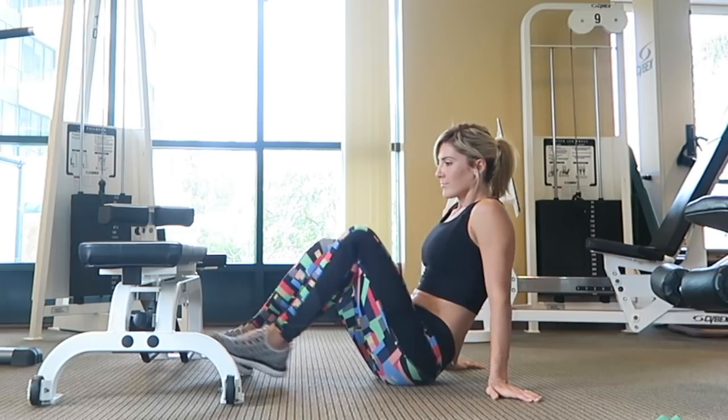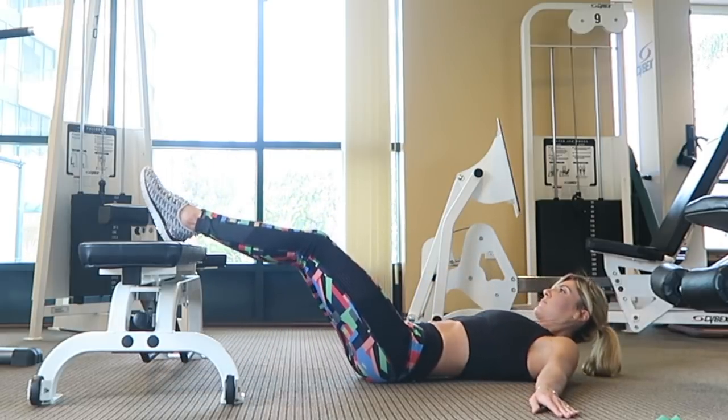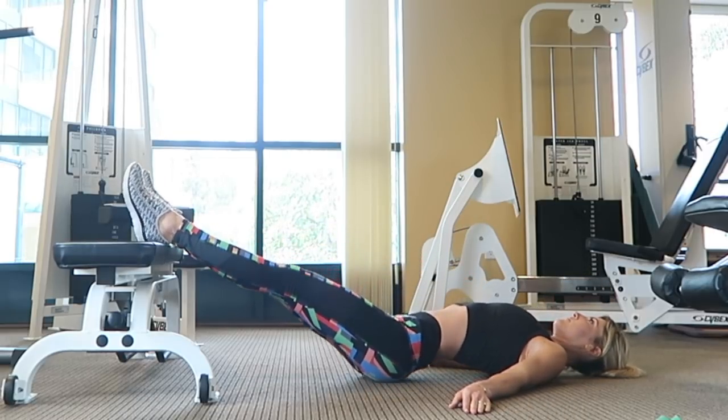I just get the question a lot — like, what do I do if I have knee pain? So if that's you, this is what you do. We're going to start with hip thrusts because these are awesome for training the booty. By elevating your heels up on a bench, you take all the pressure off of the knees, so this should not bother your knees. We're going to start with this straight leg hip thrust.